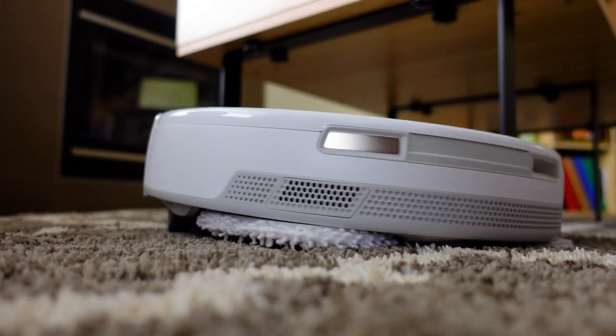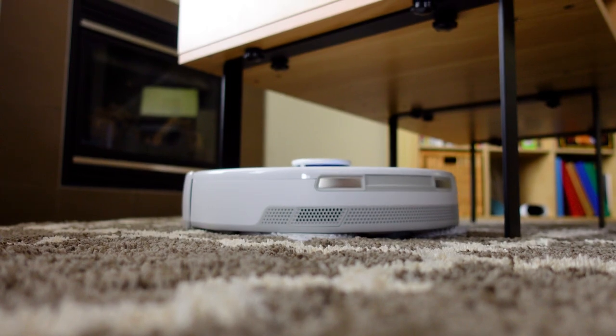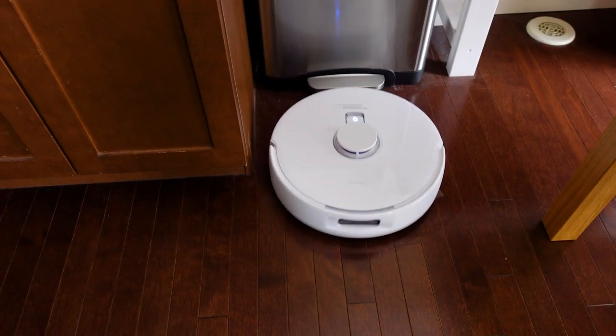These are my three favorite things about the Narwal Freo X Ultra. Number one, the mopping feature is incredible. There's nobody better at that, as far as I'm concerned.